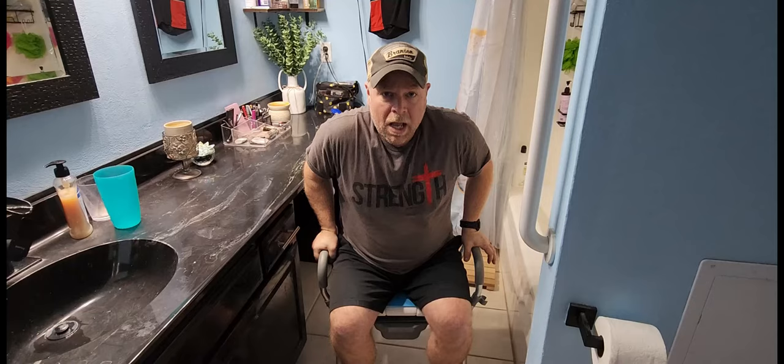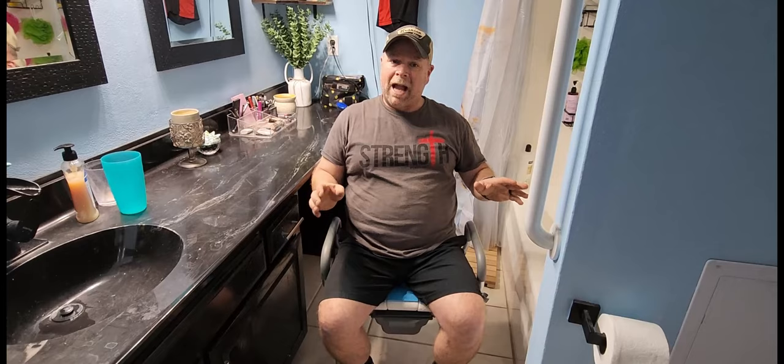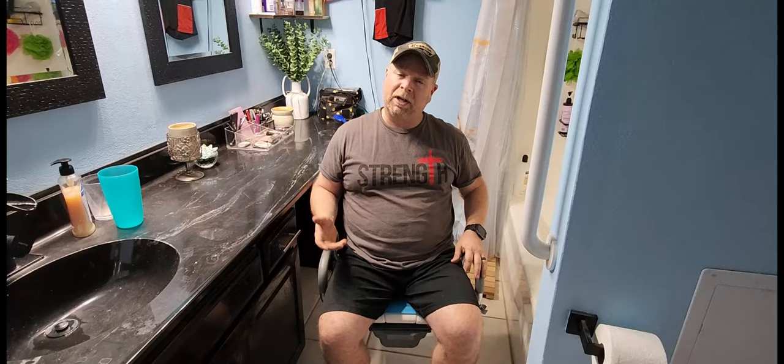It's very comforting to know that my mother-in-law is going to be safe using this commode or shower chair however she chooses. The backrest is really strong, and it's going to be really good as she recovers from her knee surgery. Whatever you may have going on that requires a shower chair and commode, this one right here is a really nice one that I would definitely recommend.